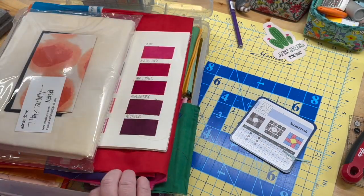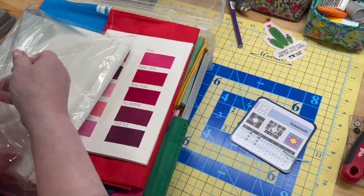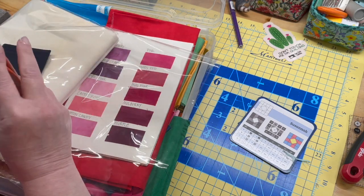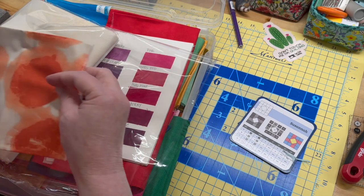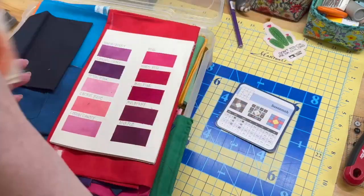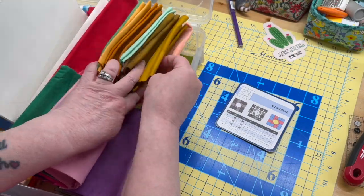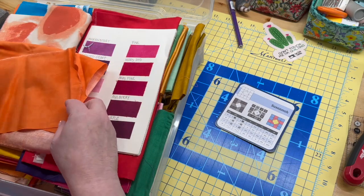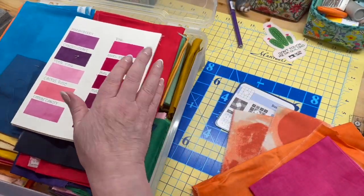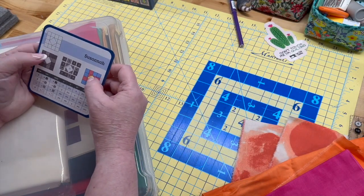Now we need to pick the fabric. I get out my bin of Marcia Durst solids — this is like one of four bins. When Marcia sends fabric to you directly from her site she includes little pieces from her collection, and they're not always solid. In this case it's a cool orange dot, and I think that might be awesome in the center. I find an orange that works with it — even a remnant, which is awesome. Then pink — love it, love it, love it — get it all out and figure out which colors go where.